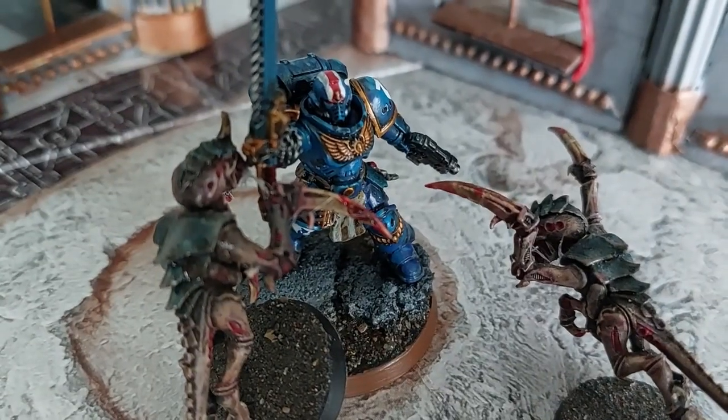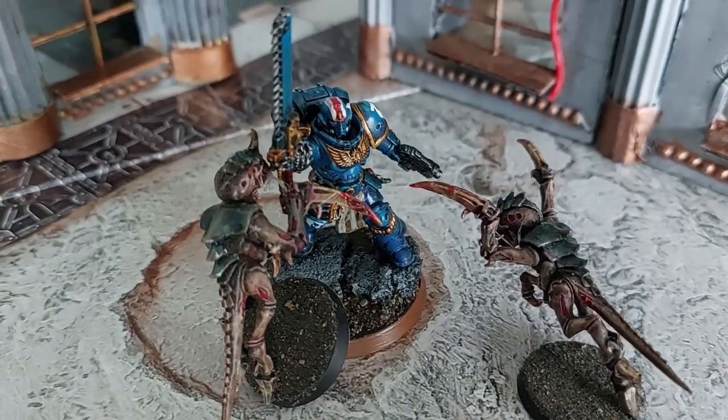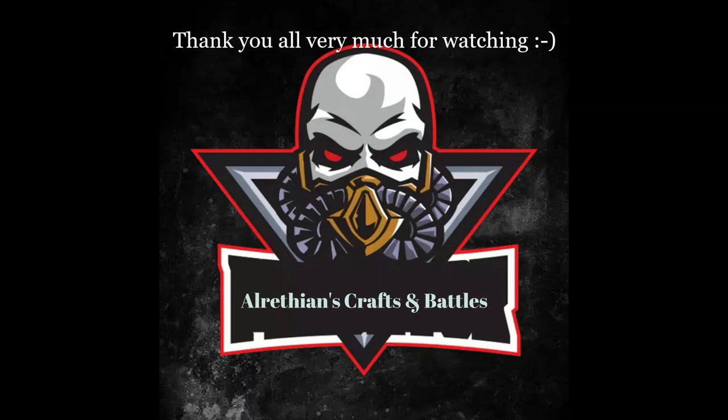A few glamour shots here battling the Hormagaunts. Thank you all for watching this short conversion video - I know it's not what you're used to from me, but I do hope you enjoyed it and maybe it inspired some of you to build Lieutenant Titus of the Ultramarines. Thank you all very much for watching, and I hope you enjoyed this one. I will see you on the next one - stay tuned, bye for now guys, and have a nice weekend!